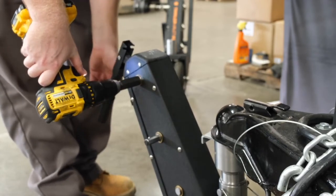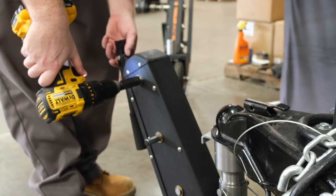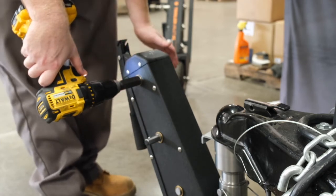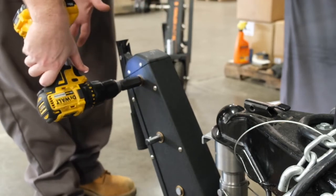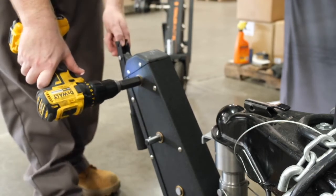Keep in mind, I do not recommend using the drill on any type of steep incline or incline of any sort. You lose control and stability of the unit when using the drill attachment — you have much more control when using the crank handle.